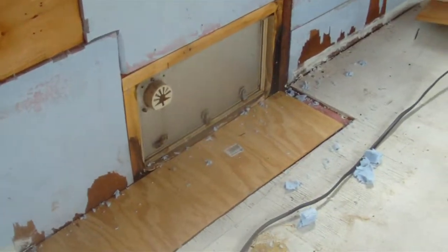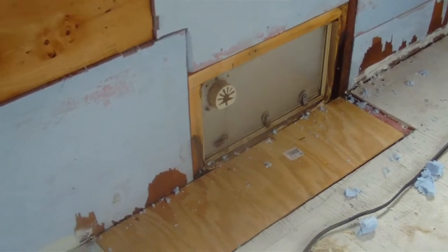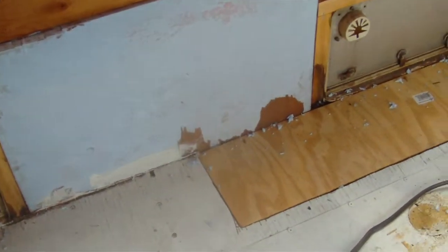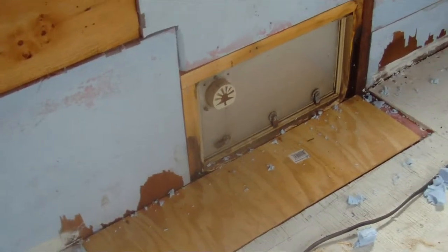And since we're not going to be using these doors anymore, I want to cover them up on the outside with a piece of tin and paint it, and then securely close them, seal them up so they can never open up again.